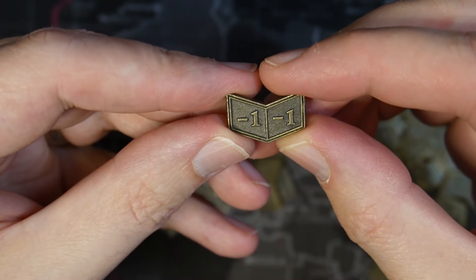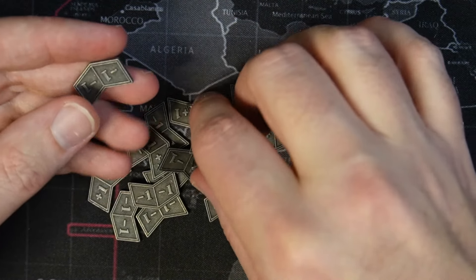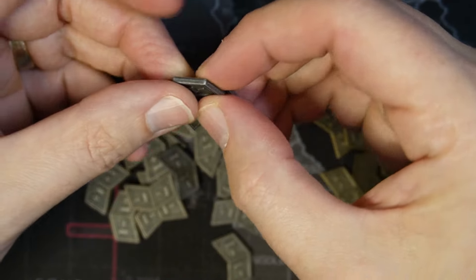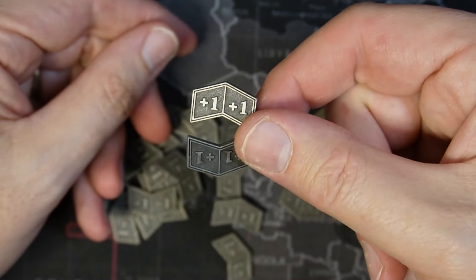On one side you get plus one, plus one. The other side is a negative one, negative one counter. You get 40 of them, so 20 of each style — 20 of the bronze and 20 of the silver. They're a pretty good size.